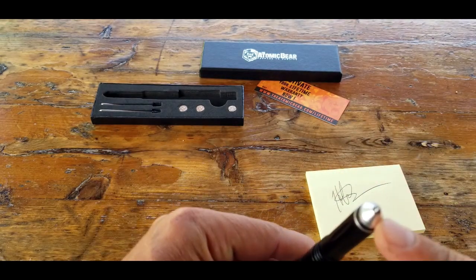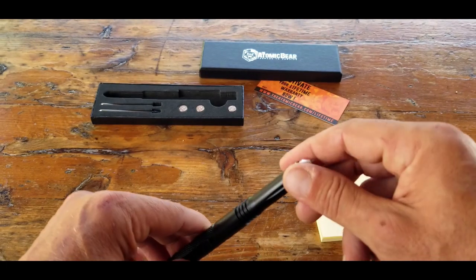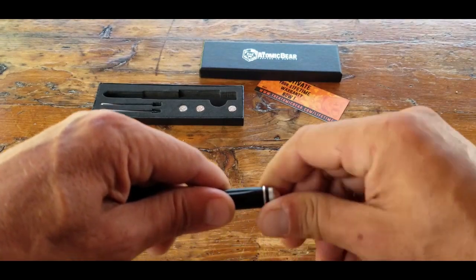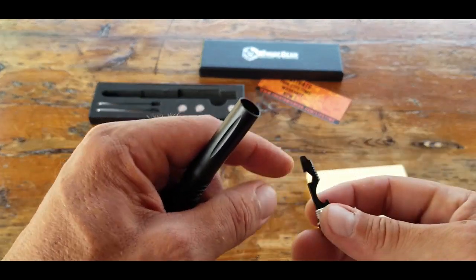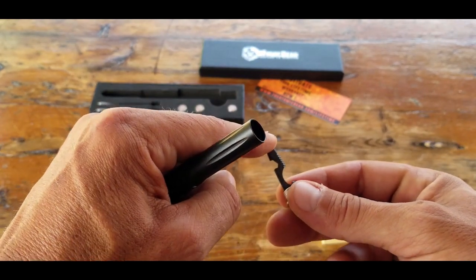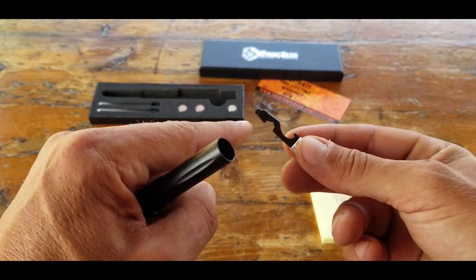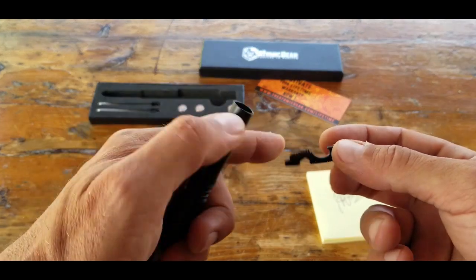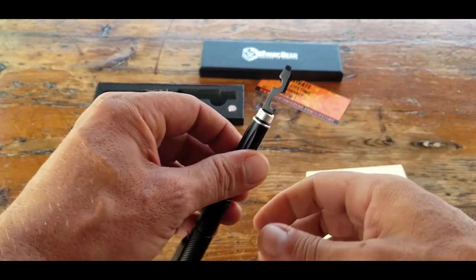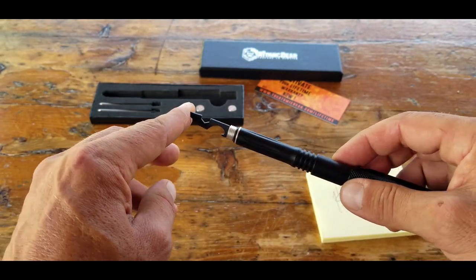We mentioned the tungsten tip and the glassbreaker — the business end, especially if you are utilizing this with self-defense in mind. This tungsten tip actually unscrews, revealing another multi-tool that contains a flathead screwdriver, a scraper that's excellent for ferro rods, a hex key, and a bottle opener. Keep in mind that the screwdrivers and most of the tools here are more for redundancy and in a pinch when you actually need something.